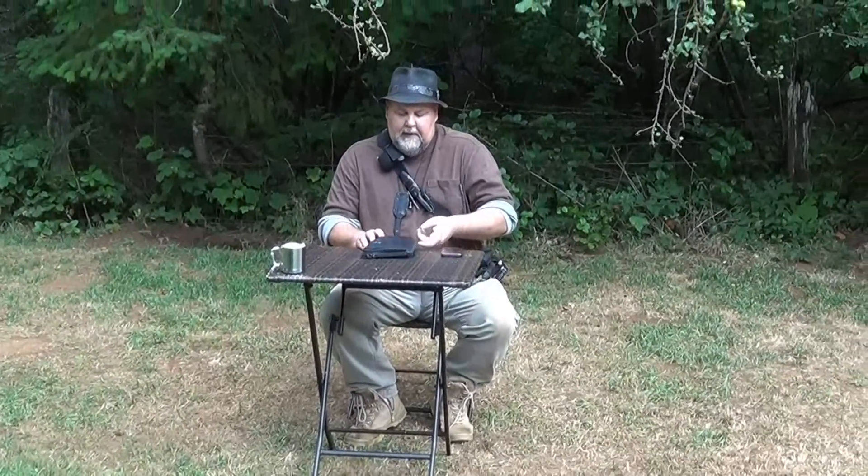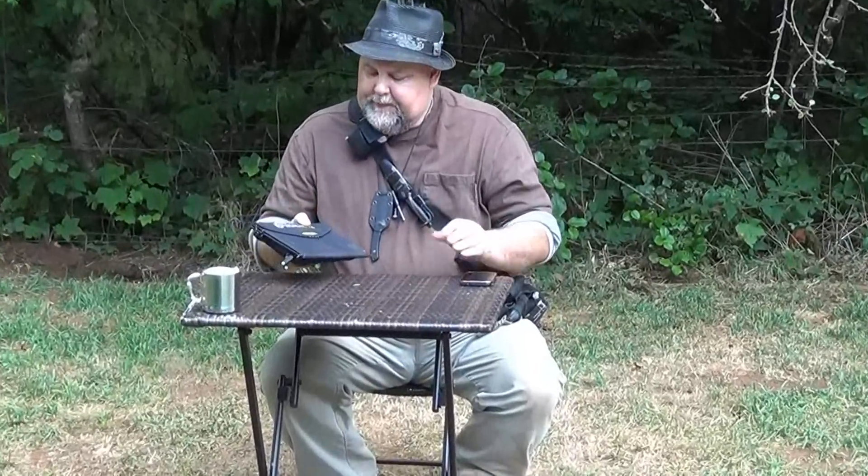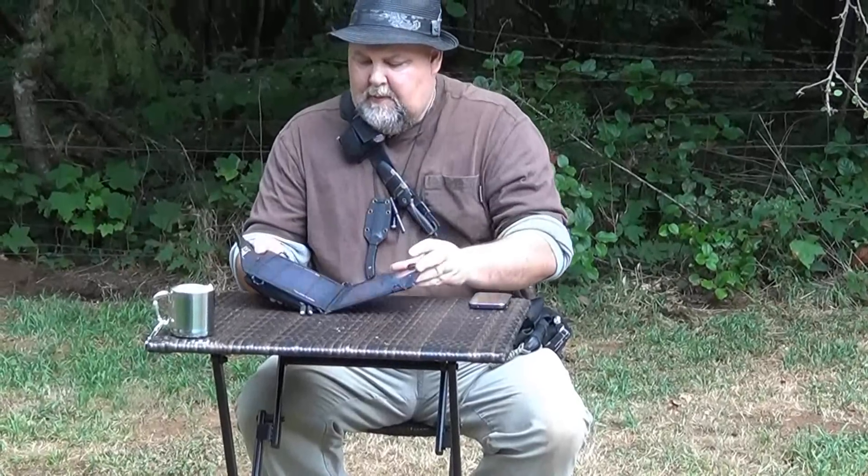Hello YouTube! I got something cool to show you guys. It's a little backpack solar panel. My brother got me this and I'm going to do a quick video on it.